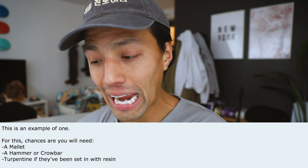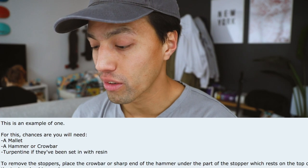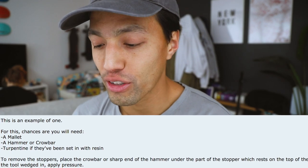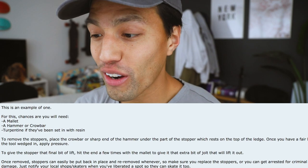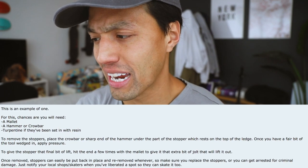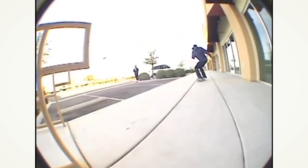Chances are you'll still need a mallet, hammer, or crowbar, and turpentine if the stoppers have set in with resin. Place the crowbar or sharp end of the hammer under the part of the stopper which rests on top of the ledge. Once you have the tool wedged in, apply pressure, then hit the end a few times with a mallet to give it that extra jolt to lift it out. Once removed, stoppers can easily be put back. Make sure you replace the stopper or you can get arrested for criminal damage — notify your local skaters when you've liberated a spot.